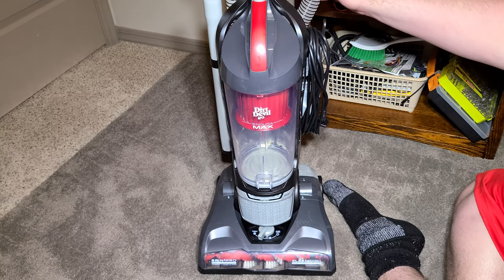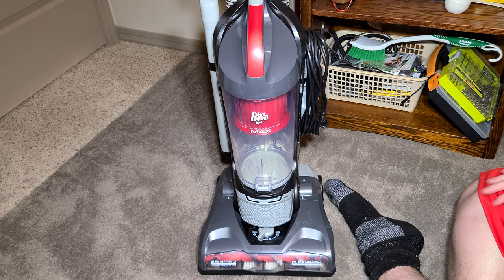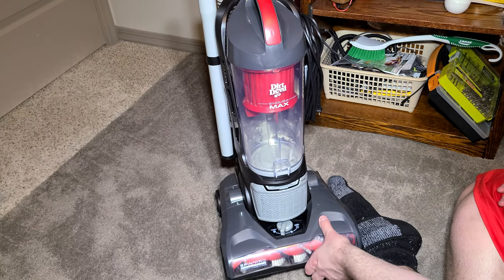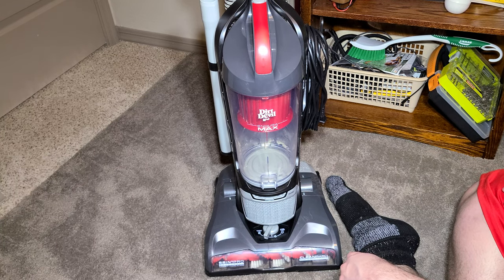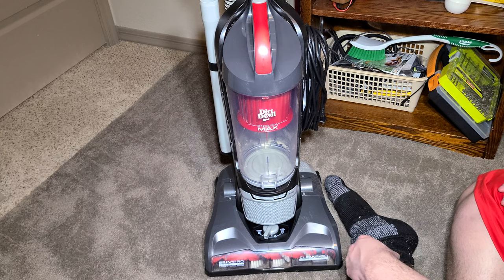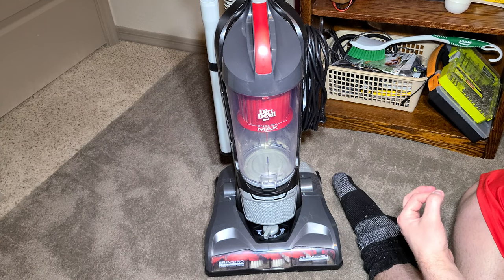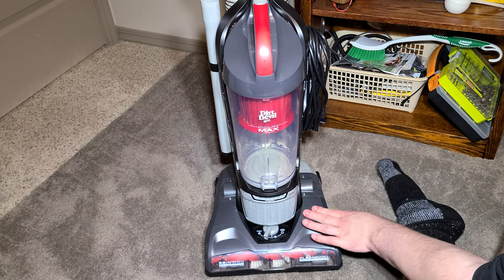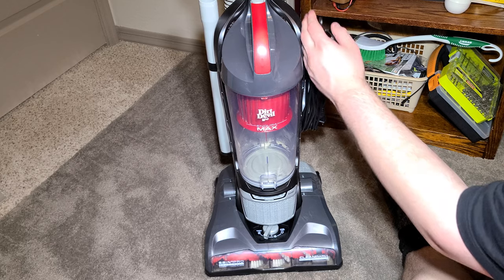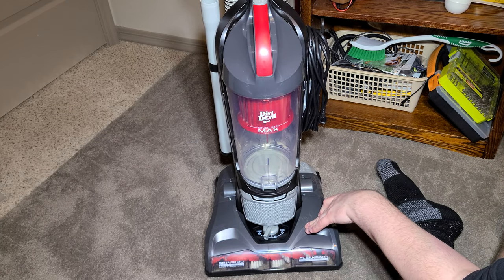The hose is decently long — not too bad at all for this price point. If you're looking for a larger size, you'd have to go for the Endura Max XL, which is a little bit wider with a bigger bin, though I think the motor is the same size. Overall, this machine does a pretty good job on carpets and a decent job on hard floors.